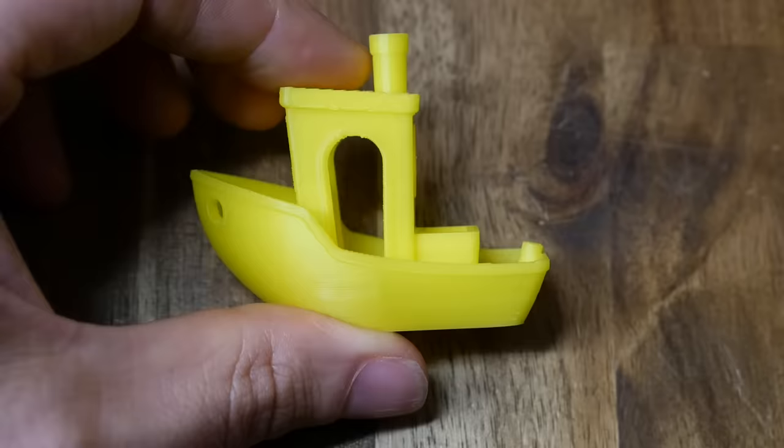This one is a Patreon request, and it should be quite suitable for beginners, but hopefully there's something for experienced hands at the end of the video too. The topic is the 3D Benchy, and if you're new to 3D printing, you're probably wondering why you see them everywhere.